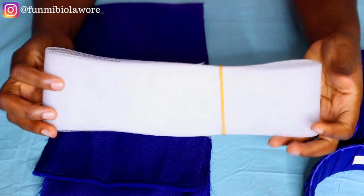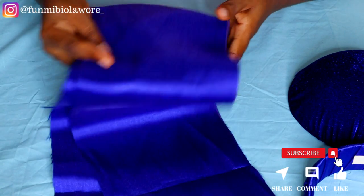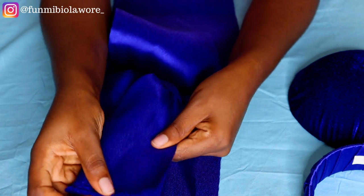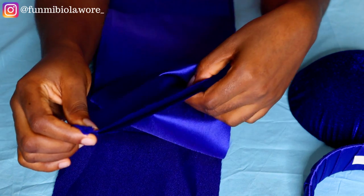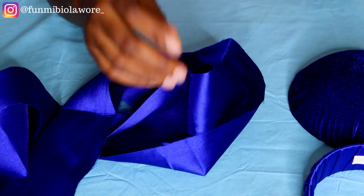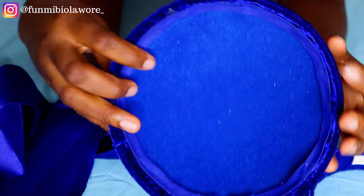The next thing we want to do is create that cute little bow design that we have on the final result of this headpiece. All that entails is a piece of lightweight fabric — I'm working with this Mikado fabric. I'm simply going to sew the entire length of this fabric, which was about 40 inches long and about seven and a half inches wide. Feel free to tweak it to your own desired dimension.